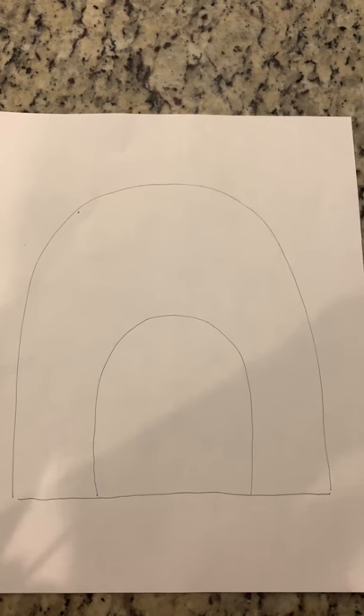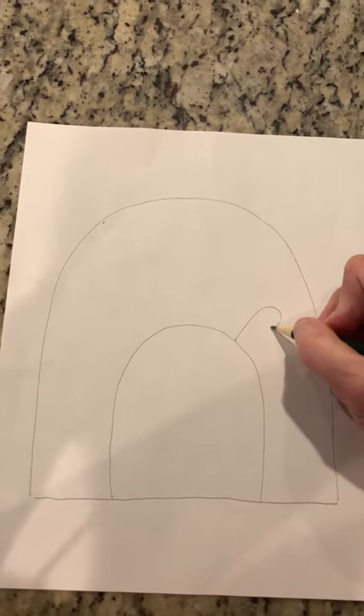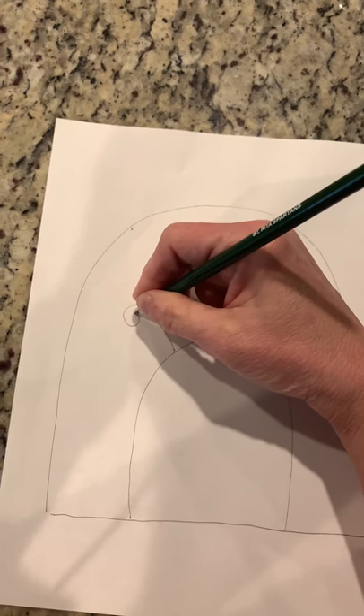Now for the ladybug's antenna. Those are curly lines and they come out of the head like this and twirl around, and then you're going to put one over here and out and twirl it around.